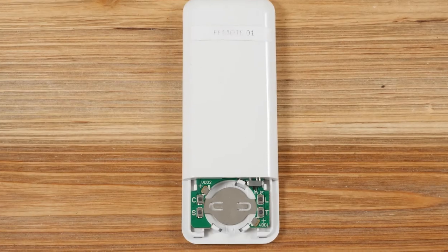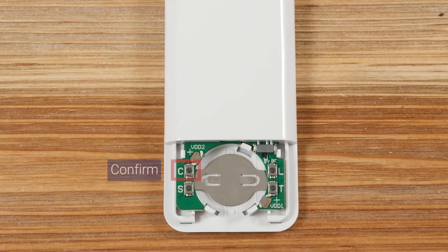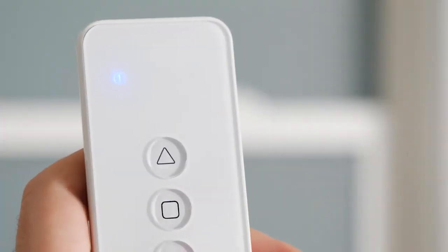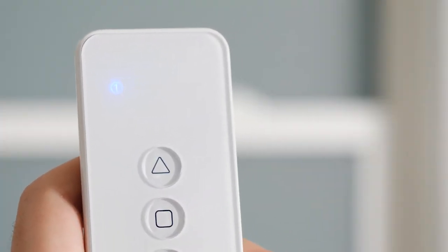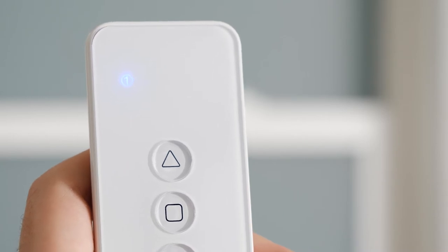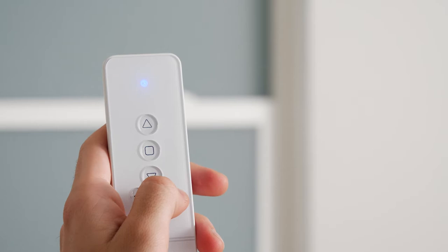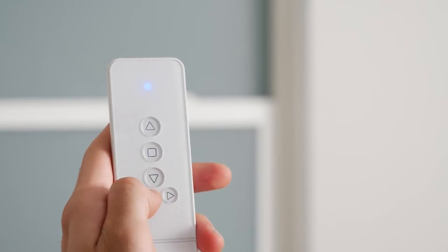On the back of the remote, there are two more buttons we'll be using: C for Confirm and L for Limit. Your remote can operate up to five shades separately, using one channel per shade. The five channel lights at the top of the remote indicate which channel you're currently operating. To change channels, press the Channel Increase or Channel Decrease button to toggle to the left or right.